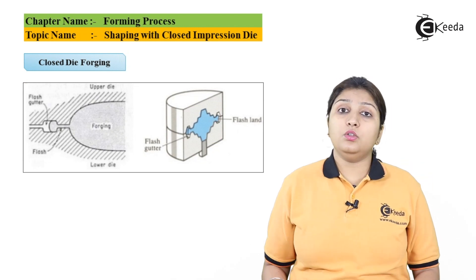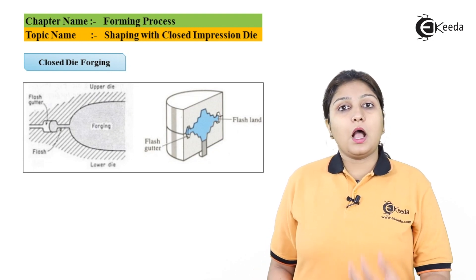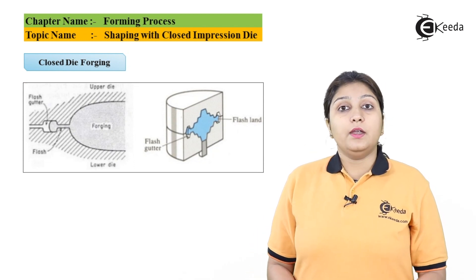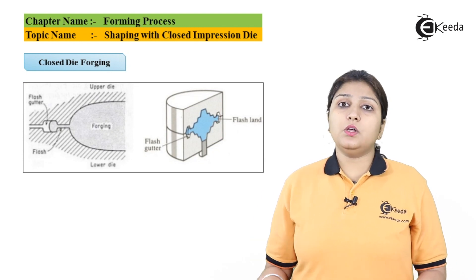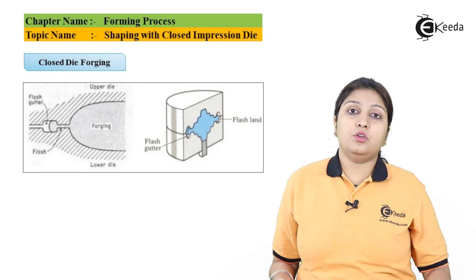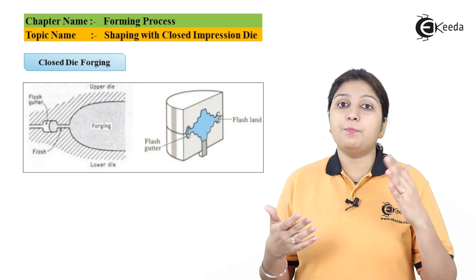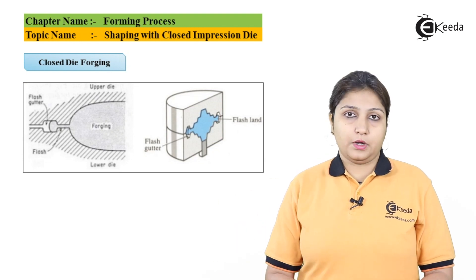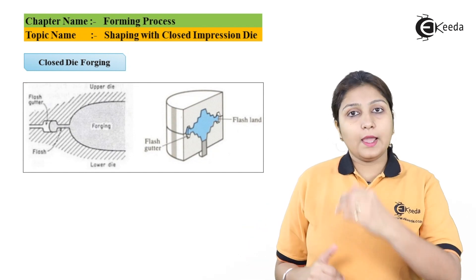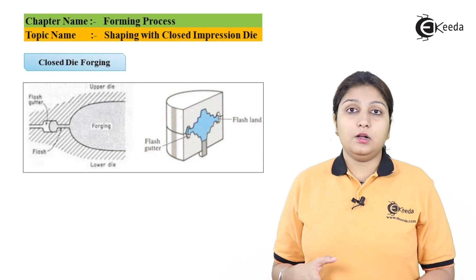For designing a closed die, you have to consider the volume of the product — how much volume will fill your closed impression. Direction and flash also play a major role. Your final dimensions as well as load and energy must be calculated, since without knowing the required compression load you can't achieve your final product. Misalignment is also a major factor to be avoided; you must keep your dies at the proper position so they come together correctly without misalignment.